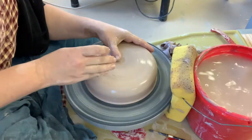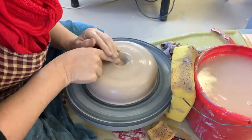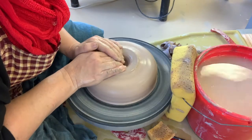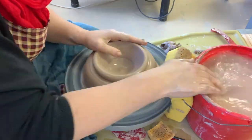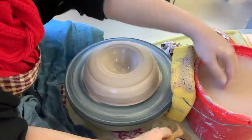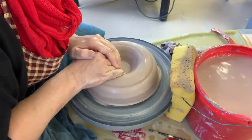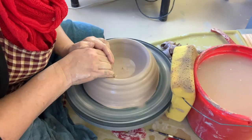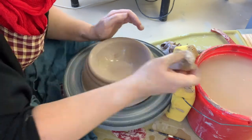Next we're going to open this bowl. I usually start with my thumbs because of the curve that they give me. Then I'll push down with my index finger at an angle — my dominant hand is on the interior of the bowl and my non-dominant hand applies pressure at an angle on the outside. Remember to go slow with your hands when you're opening so that you don't throw your inside wall off center. Your wheel can be going fast, but the slower your hands move the more control you'll have.